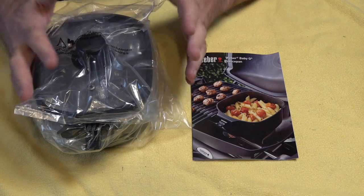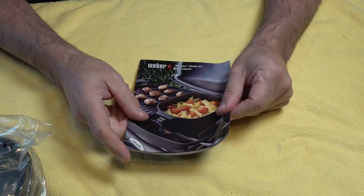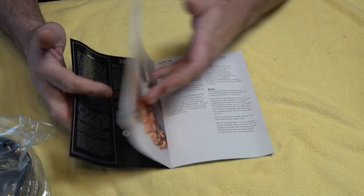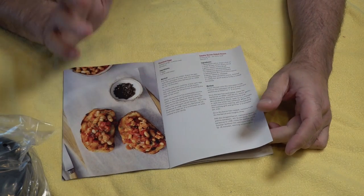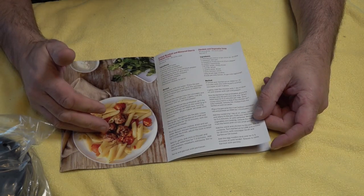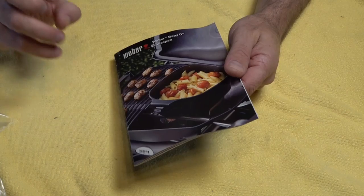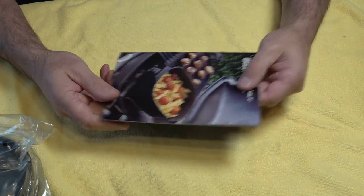First up you get your saucepan and all your accessories. What I like about Weber is they always include a recipe book. In the recipe book you've got your setup guide, and a couple of recipes: poached eggs, smoky bacon baked beans, porridge with grilled bananas, grilled pasta and meatballs, chicken and vegetable soup, and even a recipe for making your own red Thai curry. So you can see straight away this is going to be a great accessory.